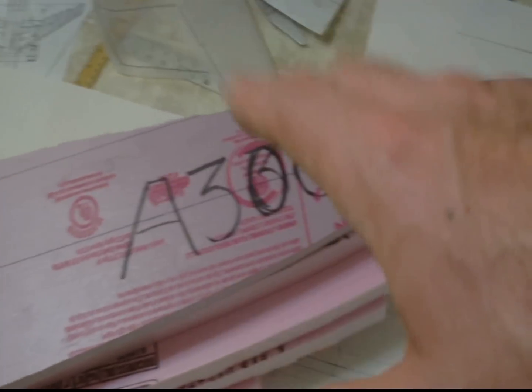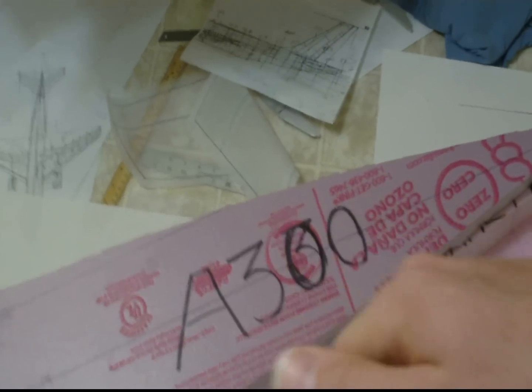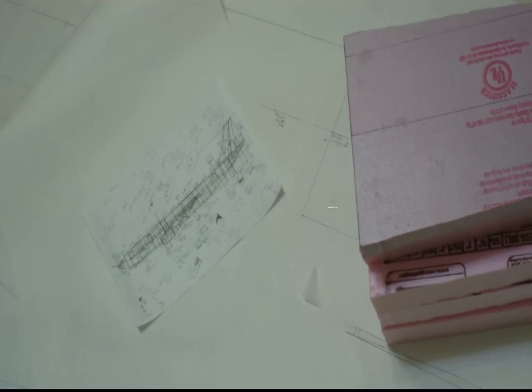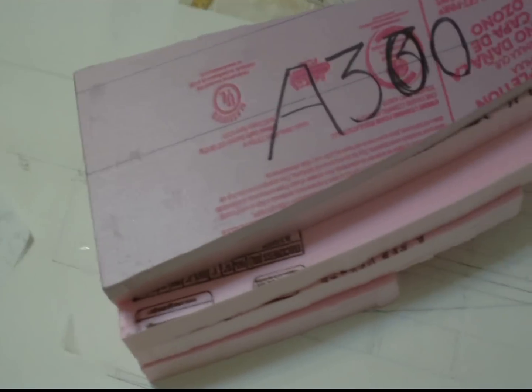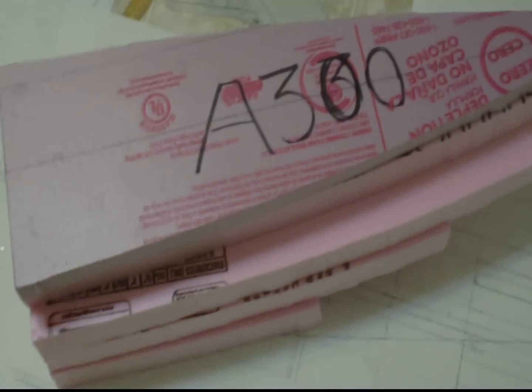You want your RC plane to be accessible so you can get inside it, put batteries in, put receivers in, put BECs in, in case you have to change something around. You want to be able to do that. So that's the tail section — I'm going to start epoxying it and then I'm going to start carving it and cutting it up and shaping it.